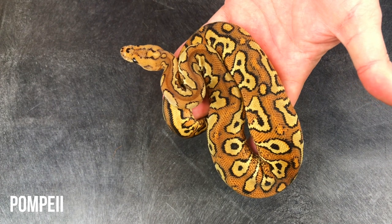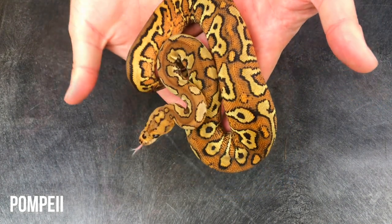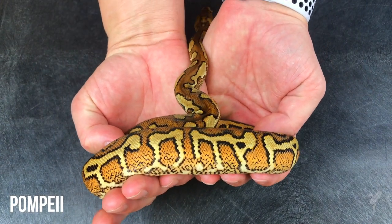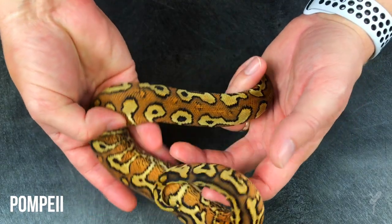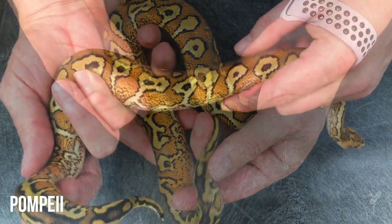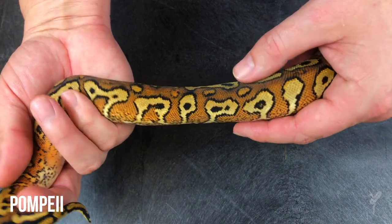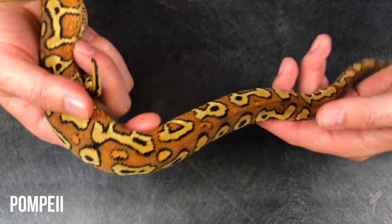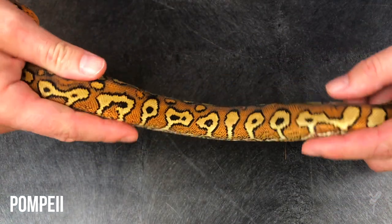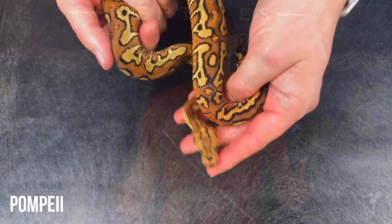The color and pattern of this animal is just pure insanity, and it really shows what can be done with the right genes in the red stripe clown project — and also what can be done with clowns in general. The fact that we're really just scratching the surface — I don't care how many years we've been working on this, we're so far from done. This animal is just absolutely insane.